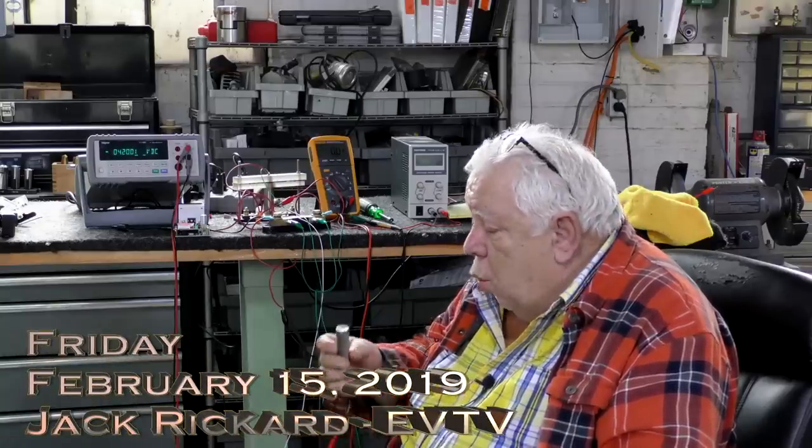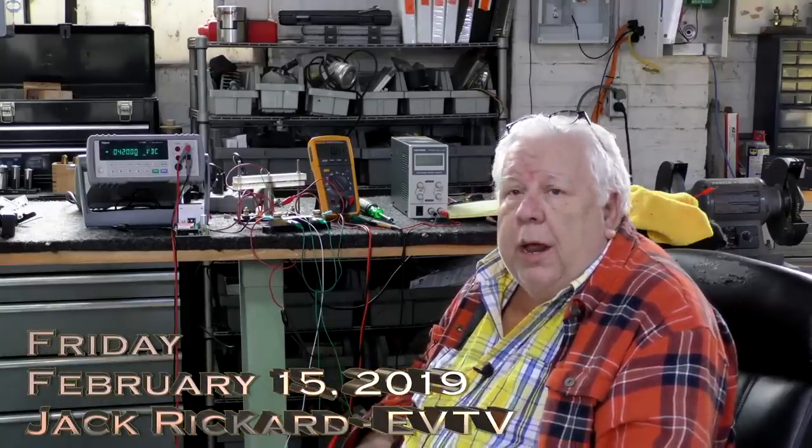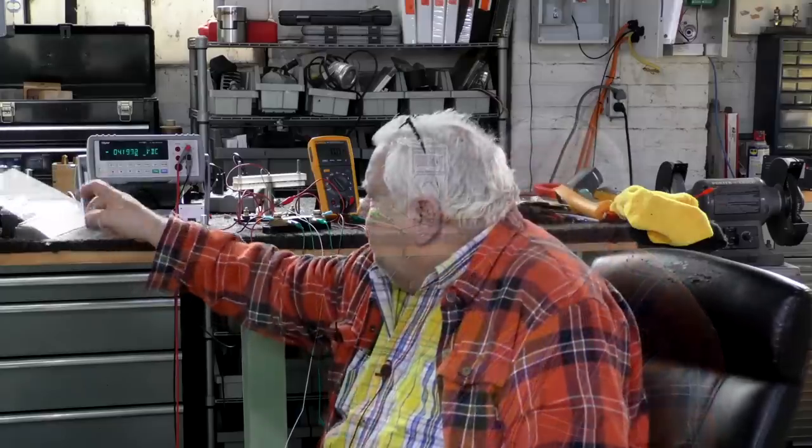Today we're going to talk a little bit more about the Tesla Model 3 2170 battery. This puts me in mind of a first principle at EVTV. I'm a little past my sell-by date, a little out of breath, low energy. We've kind of fallen away from some of that and started just stealing information from others on the internet. A lot of what's known about batteries is simply copied from scientific paper to scientific paper under the assumption that it's good, and often it isn't.